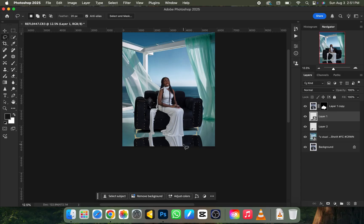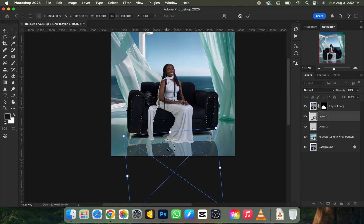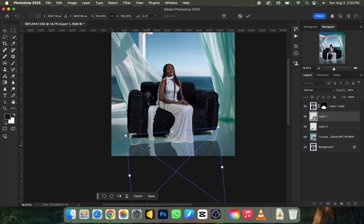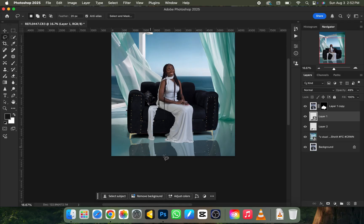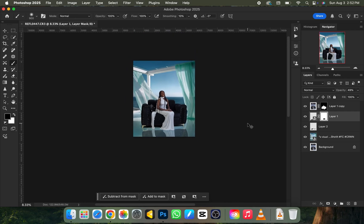Reduce the opacity until it looks right. Press Ctrl+T again to reposition it to where it's supposed to be, then click OK. To make it look more realistic, add a mask to the reflection layer, pick a Normal brush with black as the color, and paint over the areas you don't want to show. Reduce the opacity further until it fits naturally.